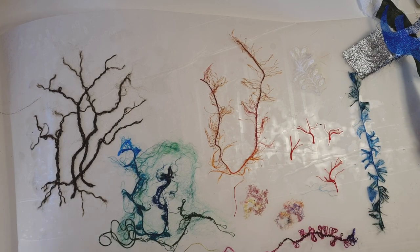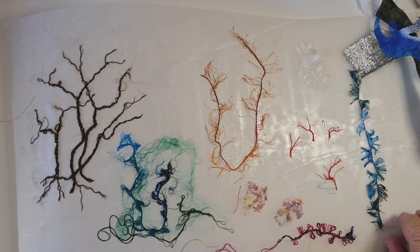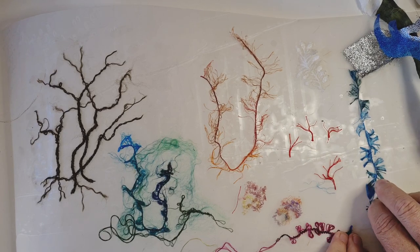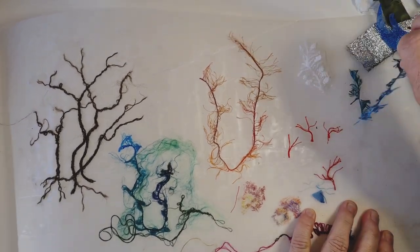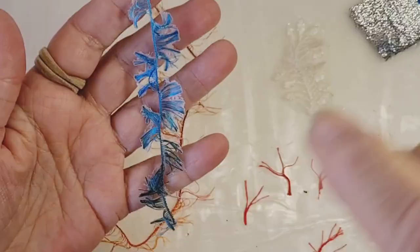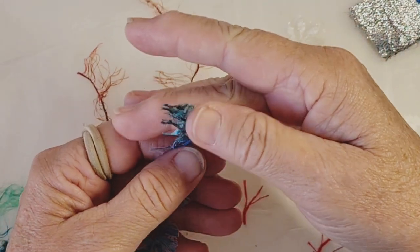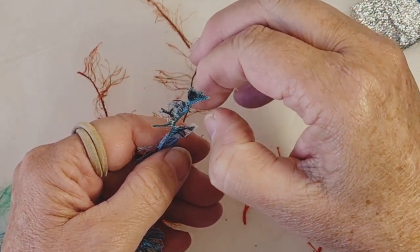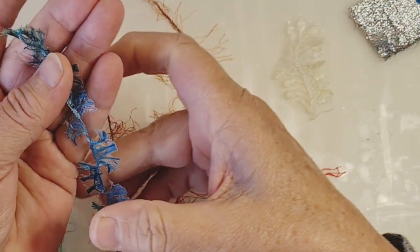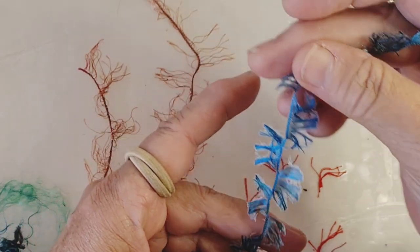People have been commenting and leaving some lovely messages about different glues that they've tried, so that's really interesting. One thing I want to discuss: you can see here where I was talking about it leaving a little bit of film around the edges. I was thinking that perhaps rather than having it soaked in the glue sitting on that plastic, once I've painted it I should just pick it up and put it on a different bit of plastic, so it's not sitting in the glue which is pooling and leaving that film around the edges. Anyway, just an idea.